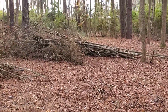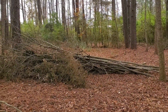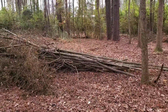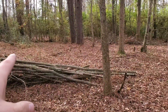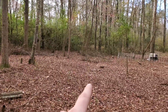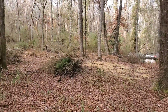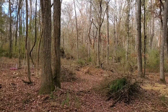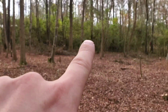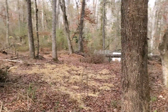Some of you that have been here before and following through the journey might recognize the trees that I cut down and kind of laid out. This is kind of where I started filming this journey. Moving the pen over — I believe this would have been my second pen I showed y'all. But if y'all remember, it used to look real thick, not open like this. So we've come a long way in a short amount of time.